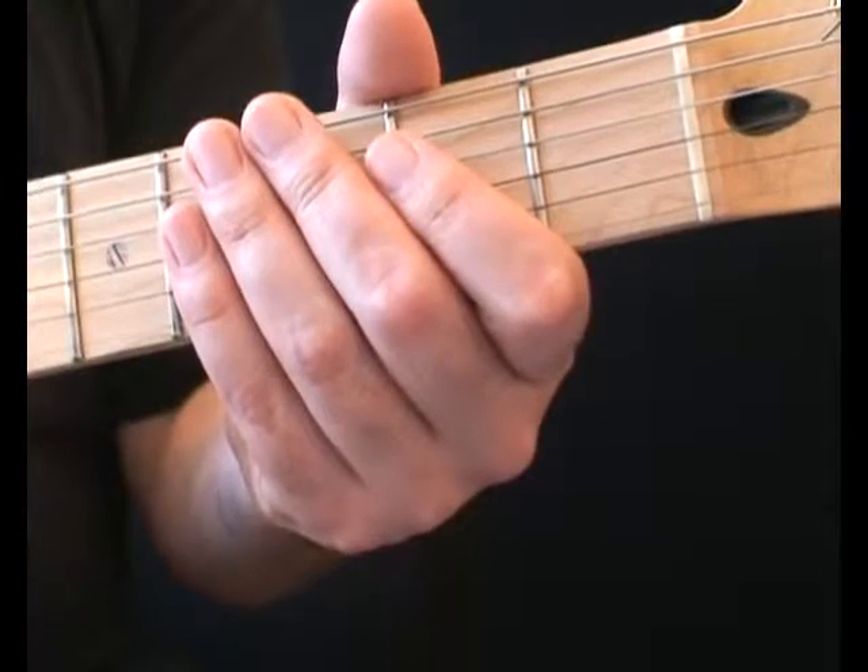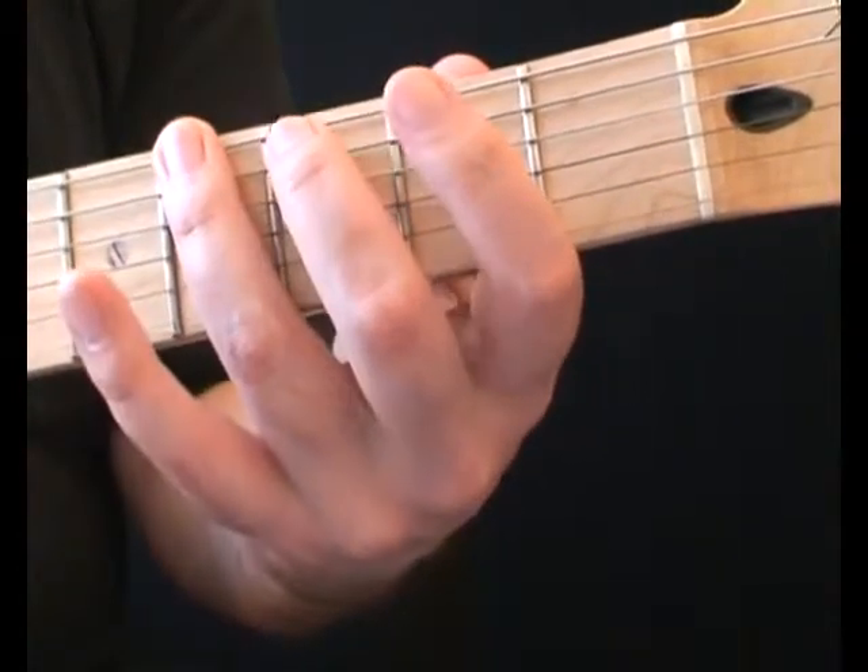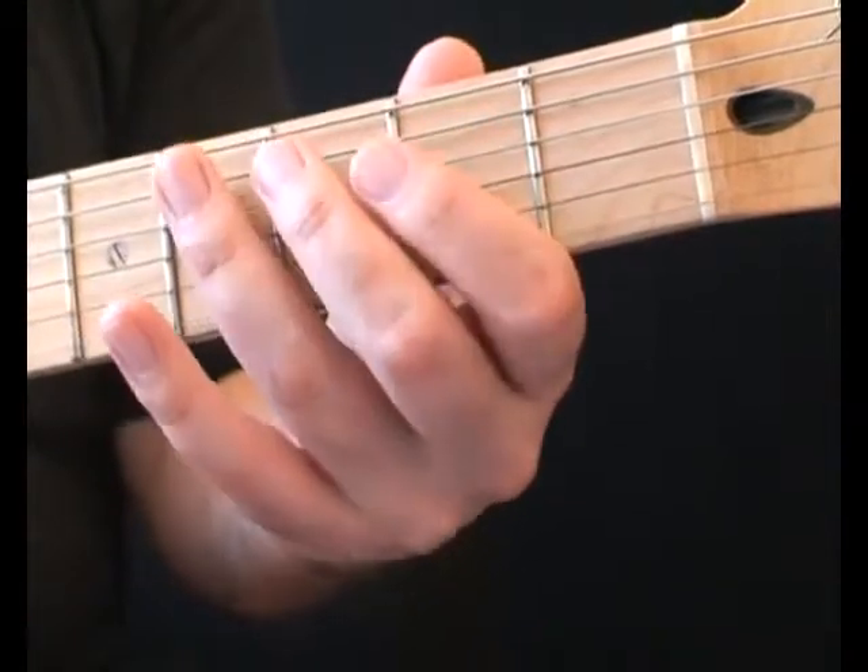This riff starts on the bottom string with open, third and fourth fret. It's best to use fingers two and three.